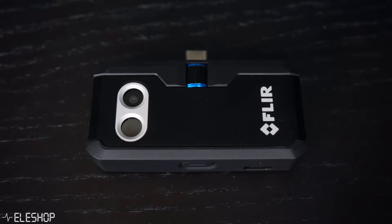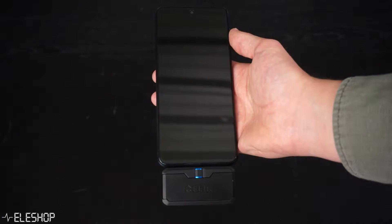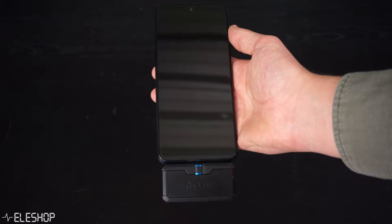The smartphone thermal imaging camera from FLIR is called the FLIR ONE PRO and is available for Android with a USB-C connector and for iOS with a lightning connector.